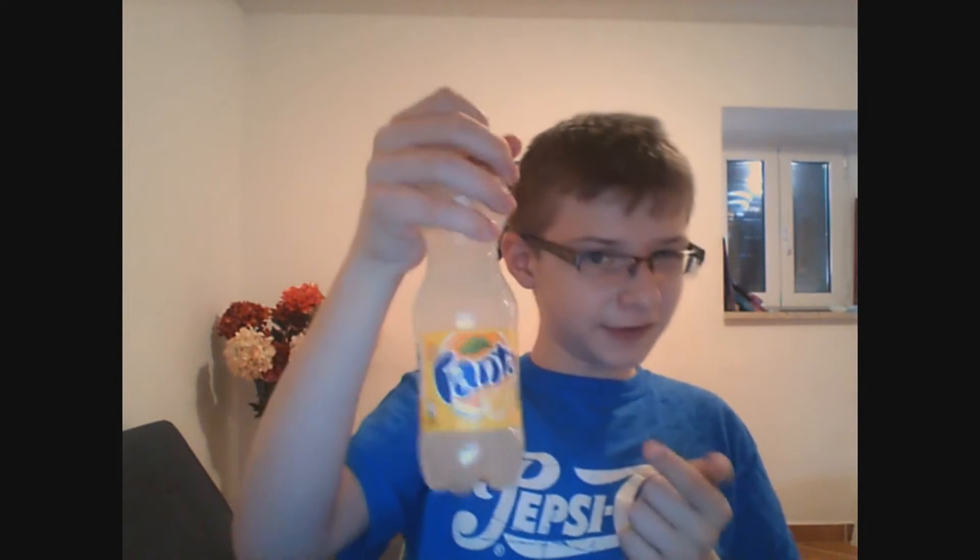Hello! Today I'm reviewing Fanta Limonada. Didn't I already review this? Oh right, this is the Croatian formula.